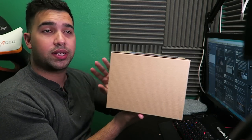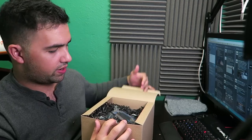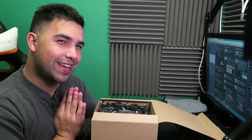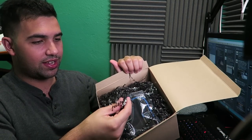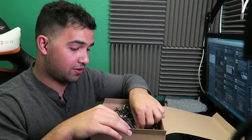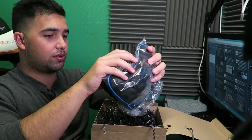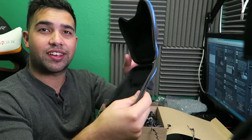Here we go — let's see what we got in this box. It opens pretty easily. Oh snap, oh my god, Christmas came early again guys! There's a lot of confetti or whatever it is in here, looks pretty fancy. We actually got a Scuff controller case — wow, this is awesome, oh my god, sick guys!